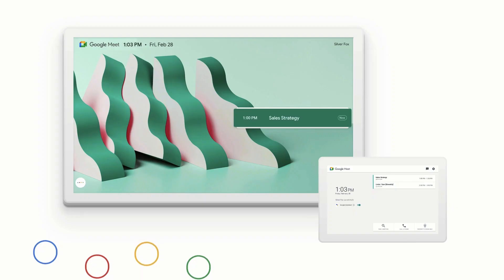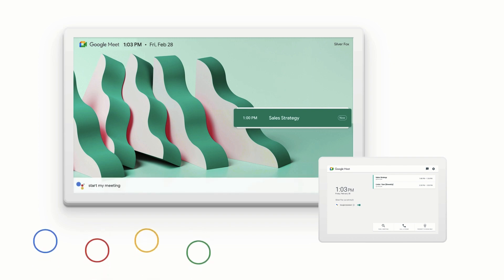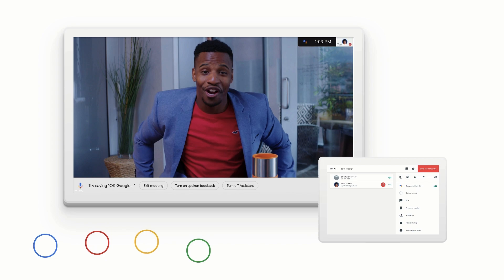A couple of things to point out here at the end of setup to help you get the most out of your kit. The Google Meet hardware kit works with Hey Google. You can use your voice to start a meeting, mute, turn the camera on and off, and end a meeting. This is great for keeping surfaces and hands a little cleaner.